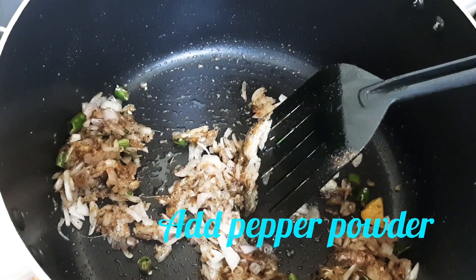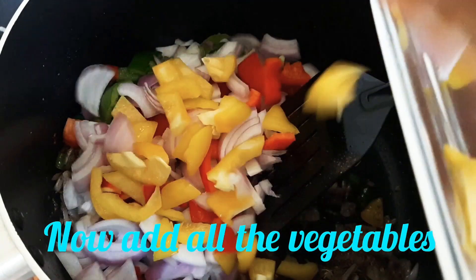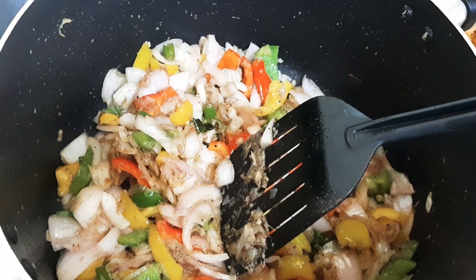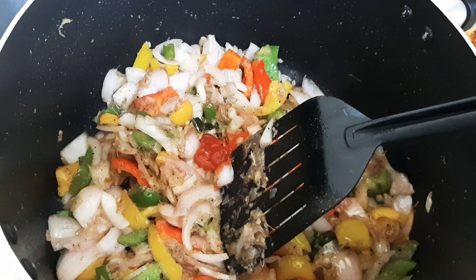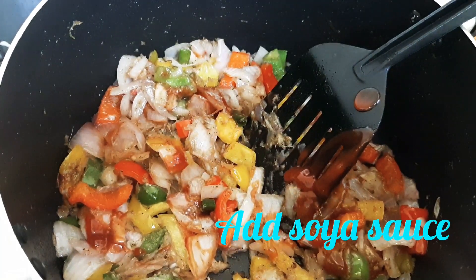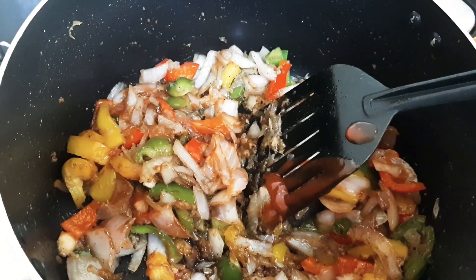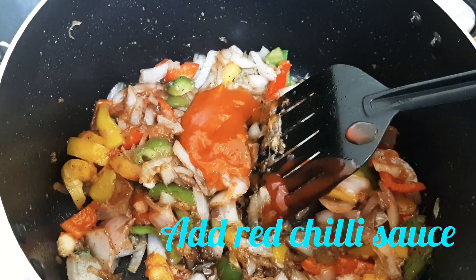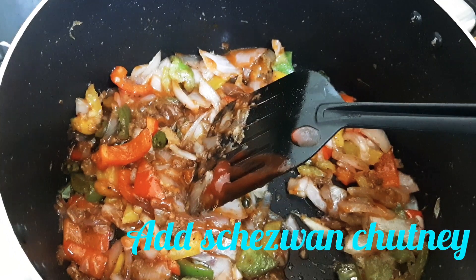Now we are going to heat the capsicum. The sauce will be added. I am adding tomato ketchup. Add 1 spoon of soy sauce, 1 pot sauce, and 1 red chili sauce.